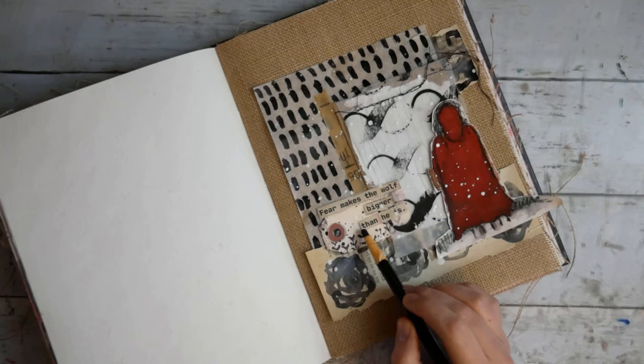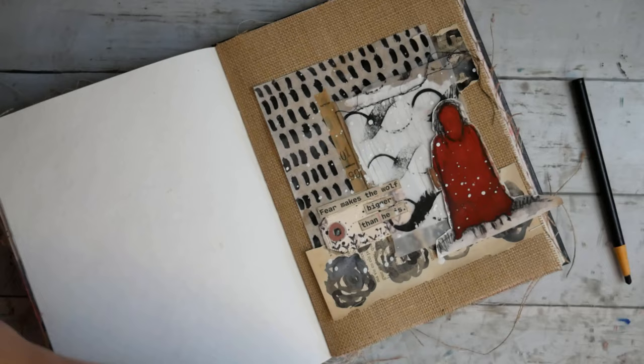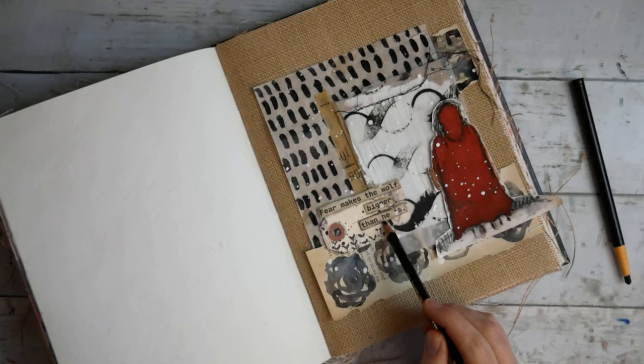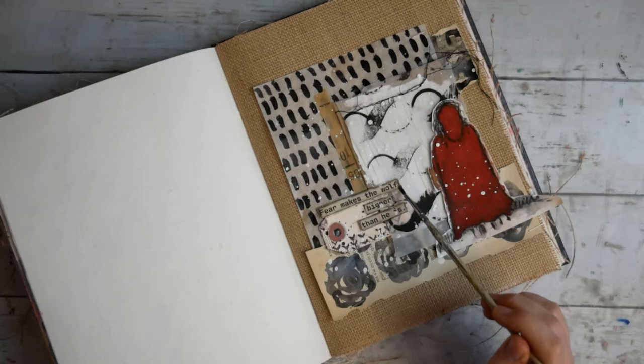The quote is 'Fear makes the wolf bigger than he is,' which I thought was really powerful, but it was kind of hidden on top of the tag. So I decided to take the charcoal and outline it to make it more noticeable, then took water to activate the charcoal a little. I decided it wasn't dark enough, so I grabbed my Stabilo and did the same thing, then activated it with water again to make it a little darker. And that is it.